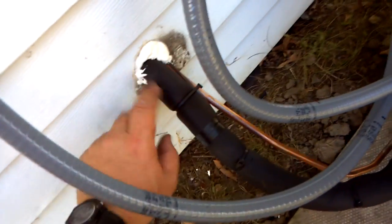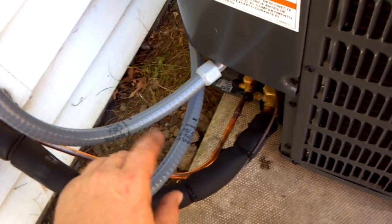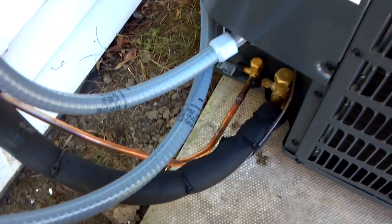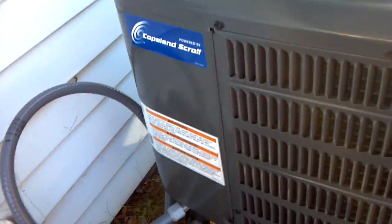Some spray foam insulation to seal up the hole in the house. A new line set — a little over 15, maybe 16, 17 feet. It's about 125 PSI suction, 260 head. It's perfect. 66 degrees out here, it's a little cool for air conditioning, but it's 75 in the house.